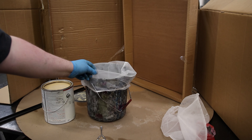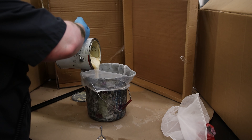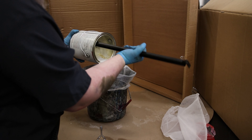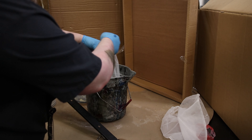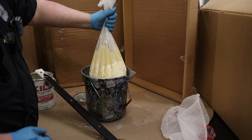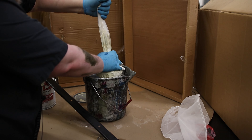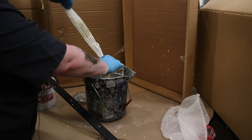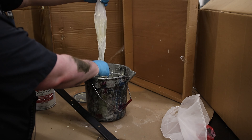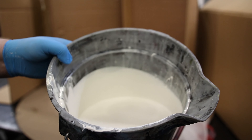So the first thing I want to do is strain it, so I'm using a paint strainer. Doesn't even matter if your paint is brand new — you always want to strain it. And this paint is pretty old, so definitely want to strain this stuff. All I'm going to do is pull this up, and we've got a big old chunk there. I'm just going to squeeze that out. There we go. So now if there's any chunks, they're going to be staying in this bag — that is what we got.